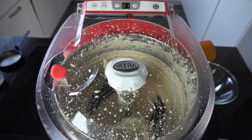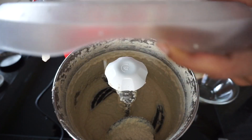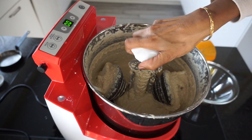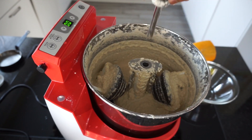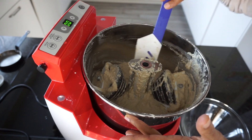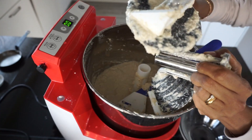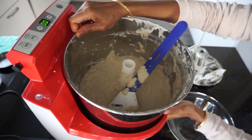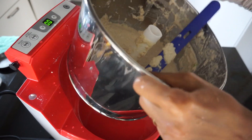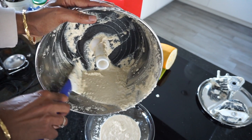The grinder stopped at the end of the program after beeping for a few seconds. The chutney was ground to a butter-like consistency. To transfer the contents, switch off the machine, lift the lid carefully, remove the lock and the stones. Then tilt the bowl on the wedge provided and transfer its contents.